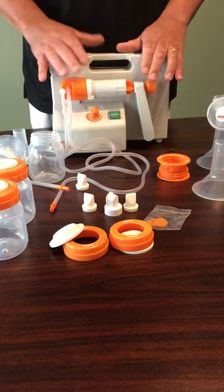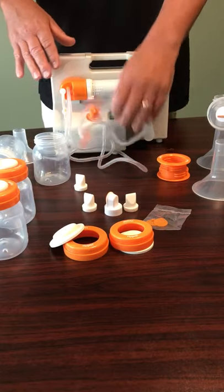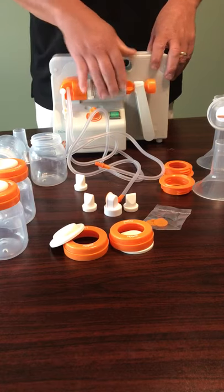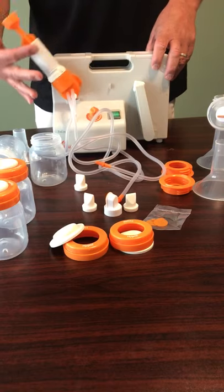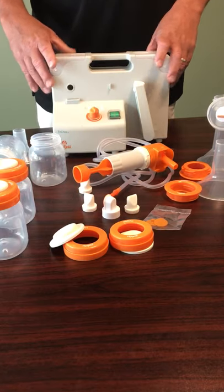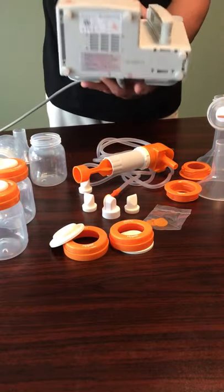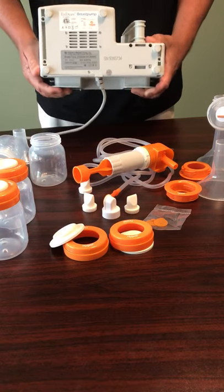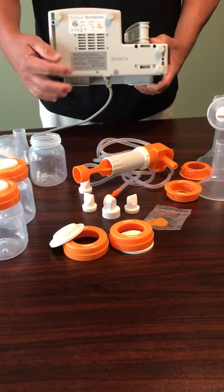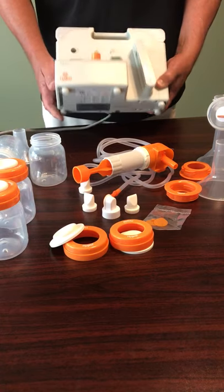Now that I've shown you how to hook it up to the pump, the mom can leave all of this attached and store it. I'll show you the carry case in a minute. If she does want to remove it, we're just rotating it up and sliding it out. A little bit about the pump — on the bottom is the serial number. If we have a service item and it needs servicing, we'll ask you for that serial number so we can see exactly when and where we shipped it.